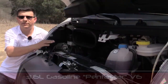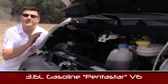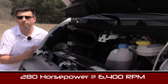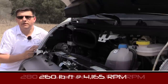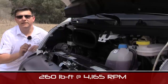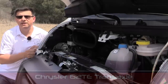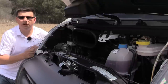All models of ProMaster come standard with the 3.6-liter V6 Pentastar engine — the same engine found in the Ram 1500 pickup trucks, Chrysler minivans, and a number of other Chrysler, Dodge, and Ram products. This produces 280 horsepower and 260 pound-feet of torque. That power is sent to the front wheels via a 6-speed automatic transmission very closely related to what you'll find in Chrysler's minivan products, but altered for ProMaster duty — most notably with a much lower gear ratio thanks to a lower final drive ratio.